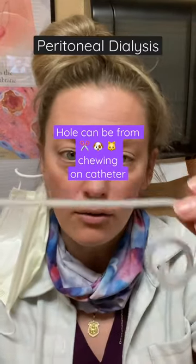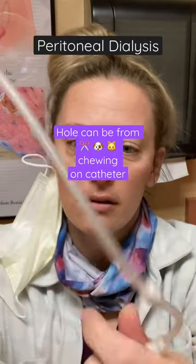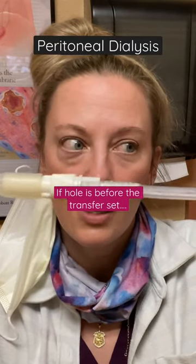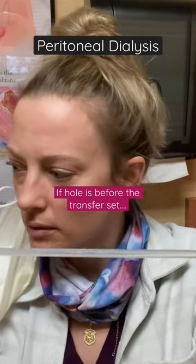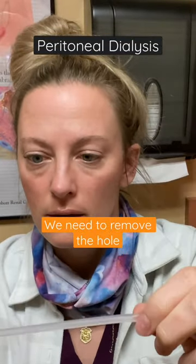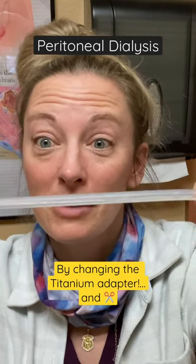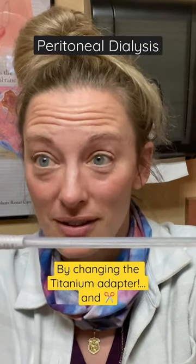This is all in their belly — the titanium adapter sits inside the stomach. This is where we do the transfer set change. So what happens if there's a hole here? We need to do some cutting and change the titanium adapter.